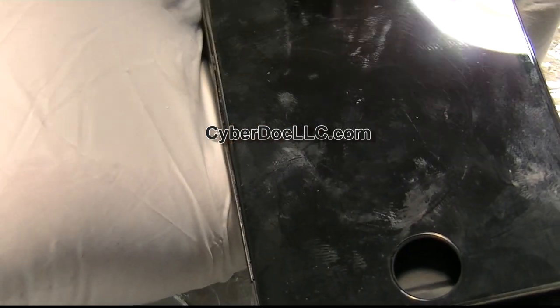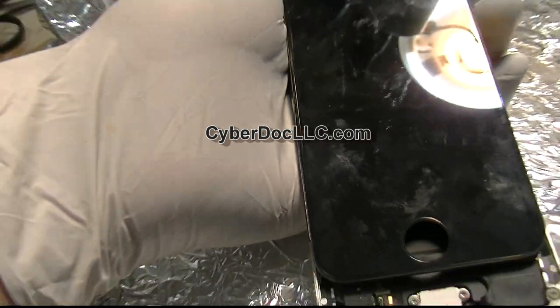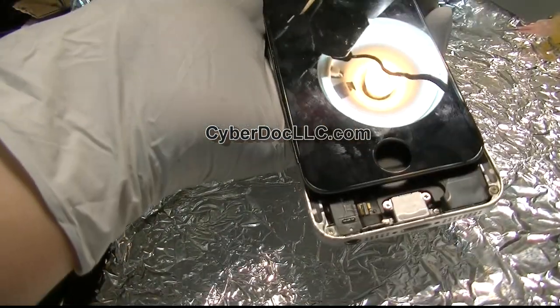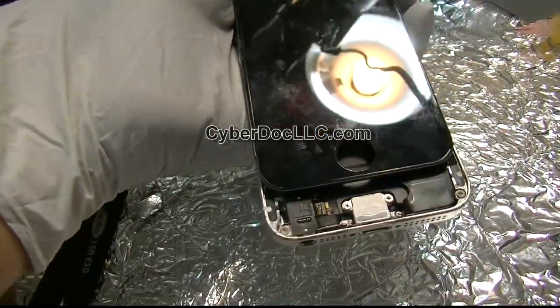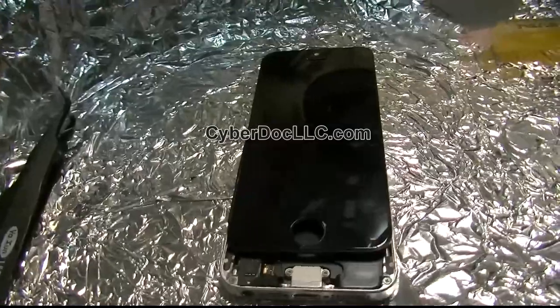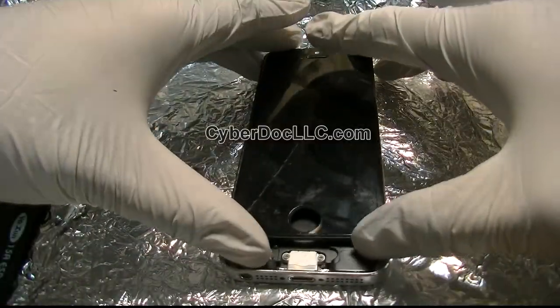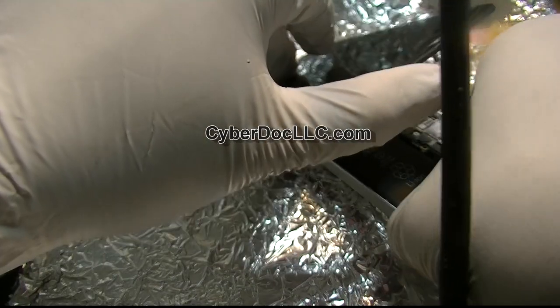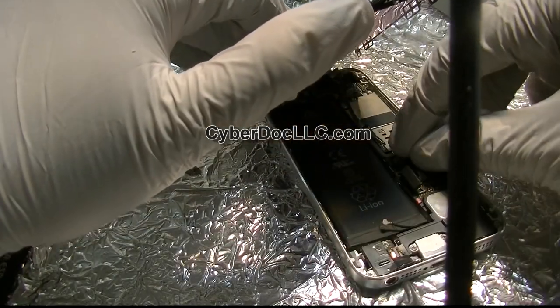Clearly the problem is the backlight. The customer sending this iPhone in states that it had water damage, but as far as he can tell me, this iPhone only had the backlight issue. That doesn't mean anything else, so that's good news — it means we can possibly fix it by replacing the backlight components.